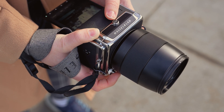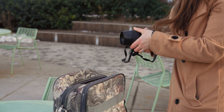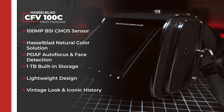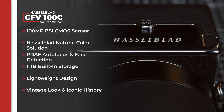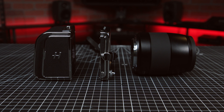According to Hasselblad, the 907X and CFE 100C is the smallest and most powerful medium format camera in the industry. Stepping up from the previous CFE 250C model, the system features a 100-megapixel back-illuminated sensor, Hasselblad natural color solution, phase detection autofocus with face detection, and built-in 1TB storage capacity, all in an even lighter-weight design than its predecessors. We'll get into all of these details individually, but the key to this design is its modularity. Hasselblad offers three distinct ways that the CFE 100C can be used.